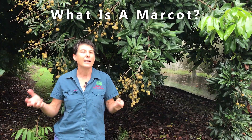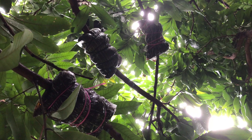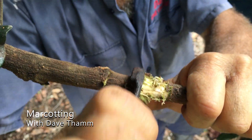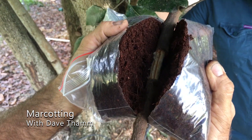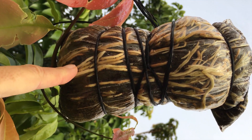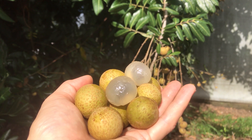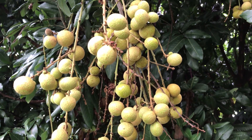What is a marcot? A marcot is basically a big cutting done on the tree. You can see we have marcots on this longan right now. You take off a layer of bark and the cambium layer, then pack that wound with peat moss — or we use coir, coconut coir. The cutting will produce roots into that coir pack, and once the roots form you can cut it off, pot it up, and you'll have a longan plant that produces fruit exactly the same as the mother tree, straight away.